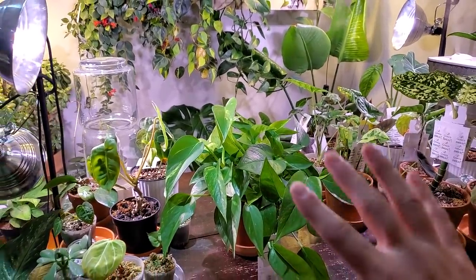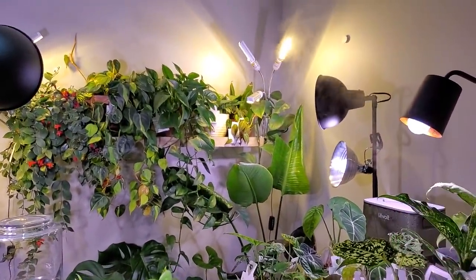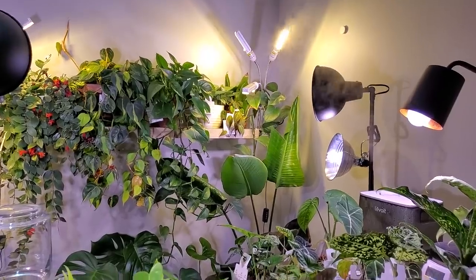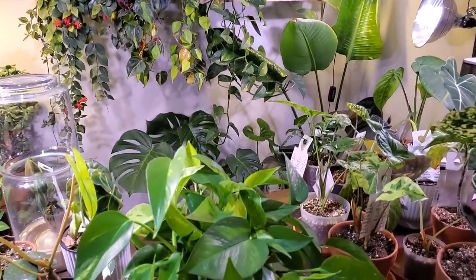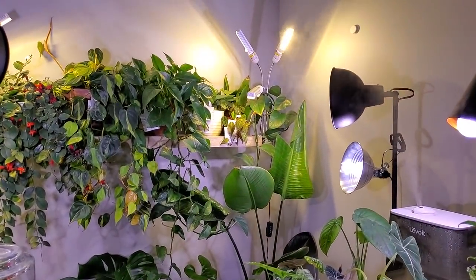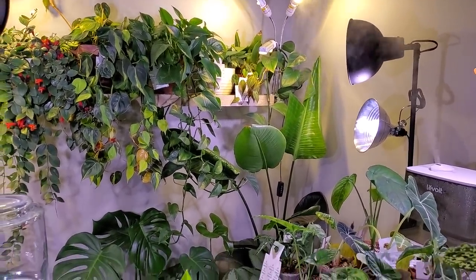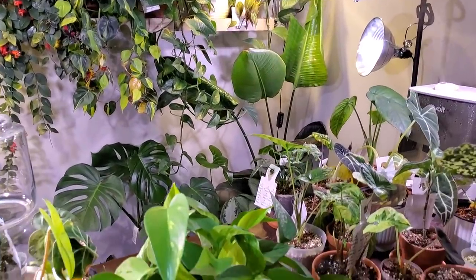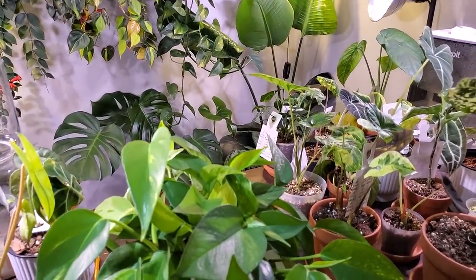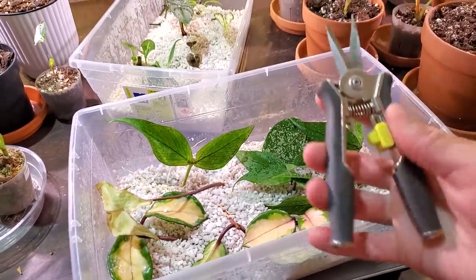You may have noticed the wall planter is gone — that's because it's the next victim for thrips. It is my Scindapsus Exotica. I noticed some yellowing leaves, took it down, and found a couple of thrips on it. I'm going to show you how I'm going to treat this and hopefully get it under control.